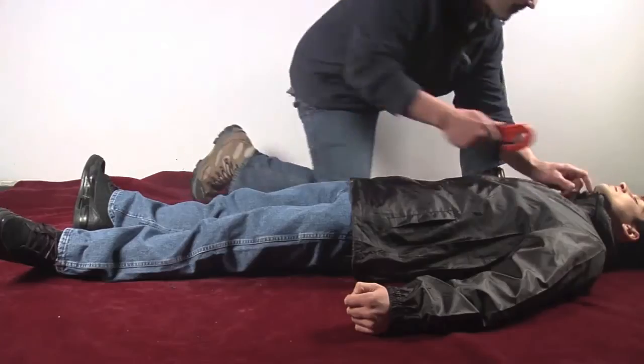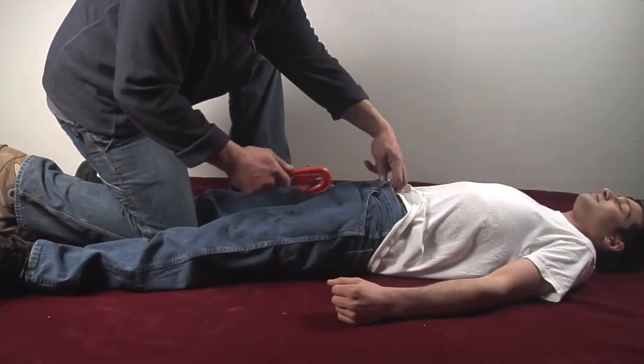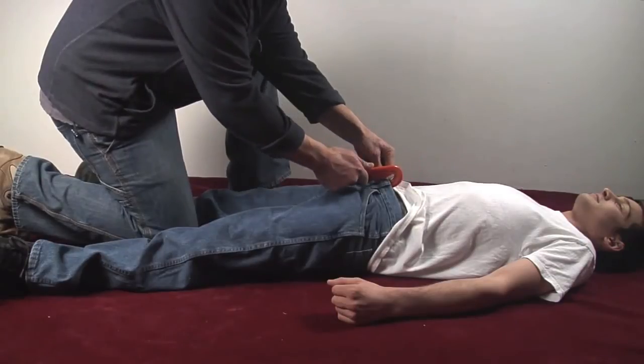Number two, position yourself appropriately. If you're cutting the top portion, position yourself near the waist of the patient. If you're cutting the pants or the lower portion, position yourself near the feet.